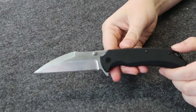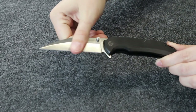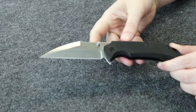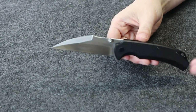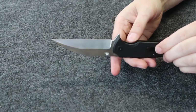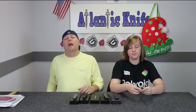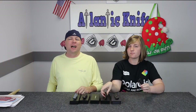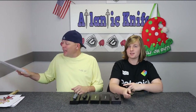The black version has a plain satin finish blade — it's more for the everyman because of the more traditional colors and finishes, appealing to more people. You AKers can get these knives on atlanticknife.com for only $49.99.